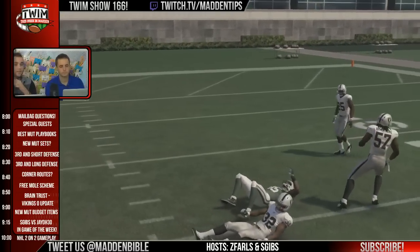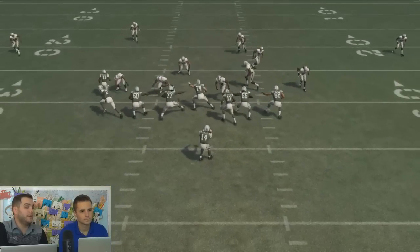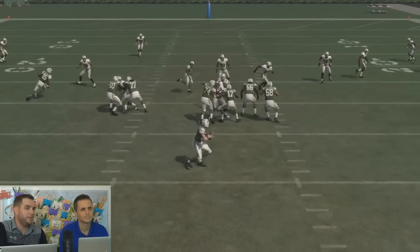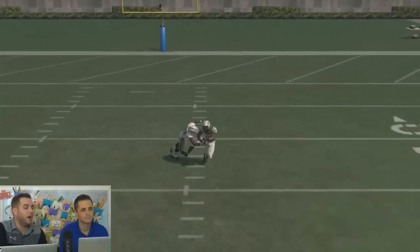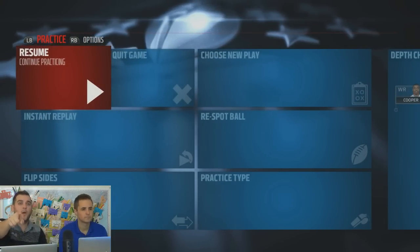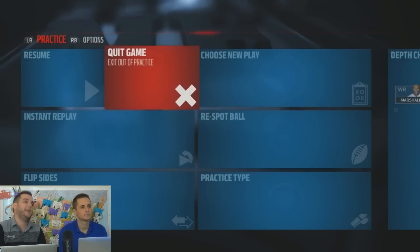Watch this — that defender was coming, he was screaming through, but we put our guy right there in the line. He picks him up, gets the double team, the blitzer doesn't come in. You sit in the pocket, deliver a bullet, deliver a dart. That is a fire tip that's gonna win you guys games and make your life so much easier. You can do that with any formation in the game.